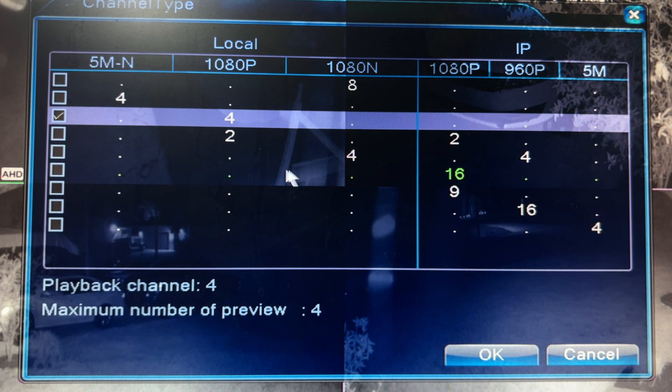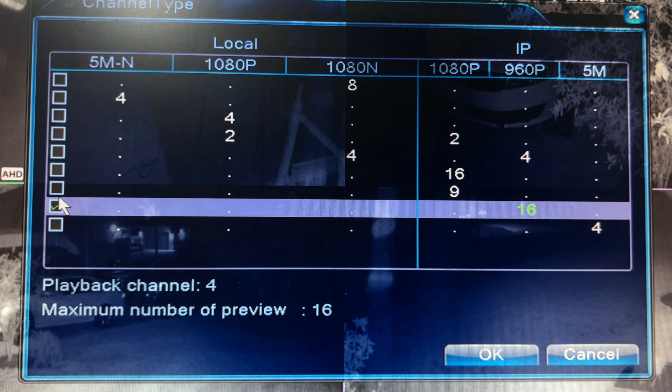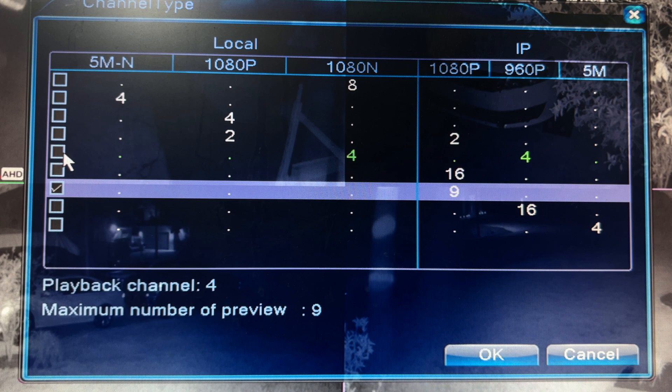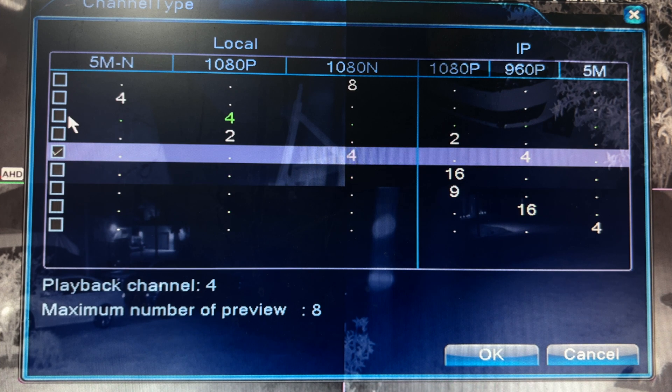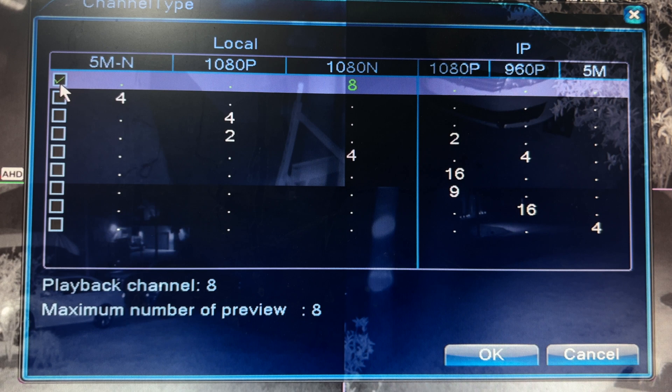Here we're going to be presented with a rather confusing chart, but all we need to pay attention to are these two lines on the bottom: playback channel and maximum number of preview. If I start clicking and checking different boxes, those numbers change, and we want to find the one that has playback channels eight and number of previews is also eight.